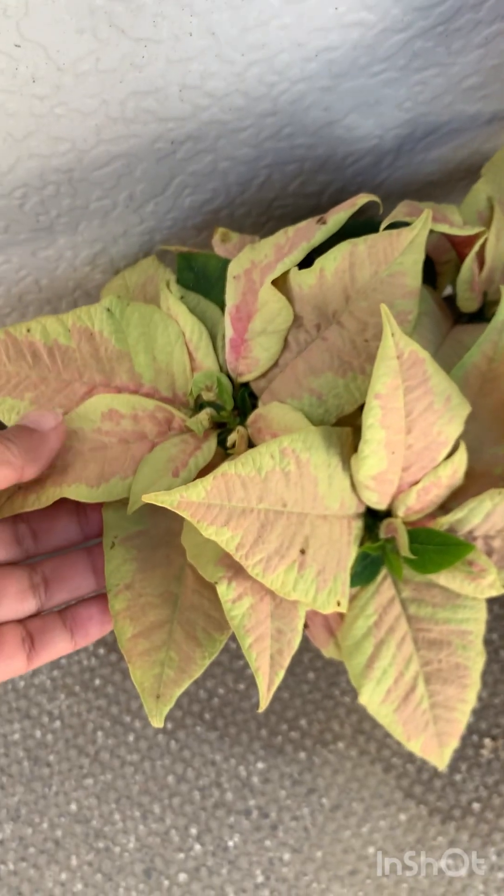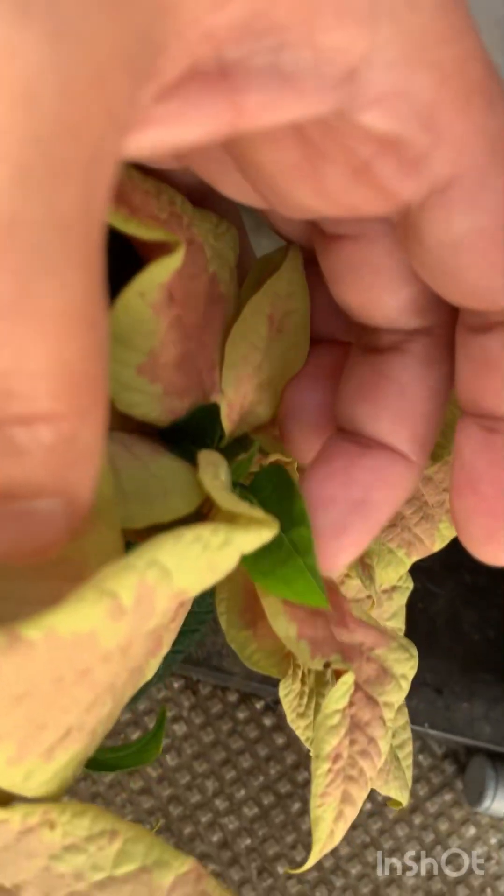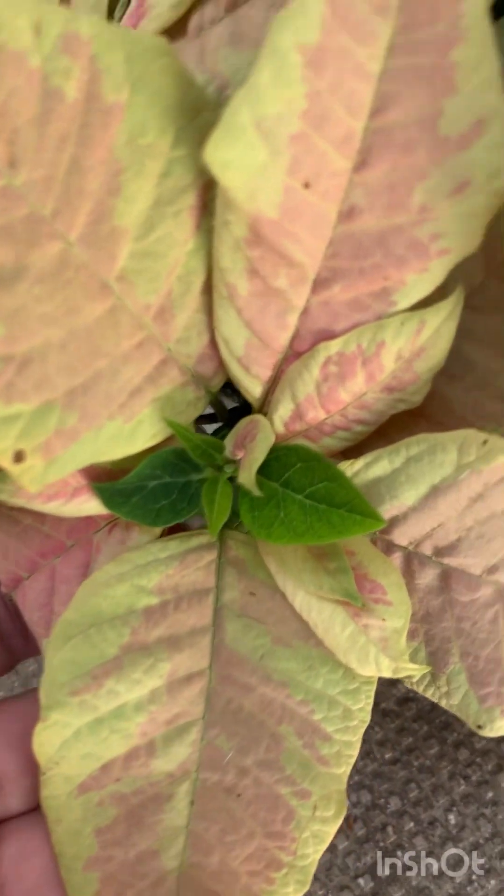My poinsettias are still going strong but looking a bit pale. I put them outside so they'll get cooler, and they're growing greener leaves now, so I'll have to prune them soon. That's my update for today.